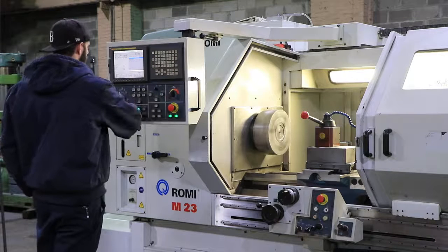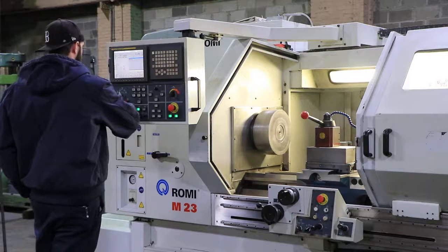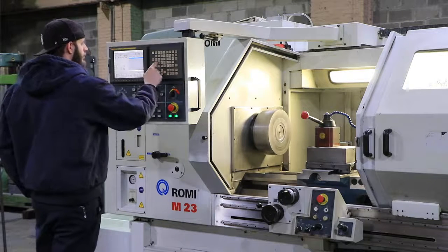Going up — 500 RPM. Machine's nice and quiet. 750 RPM.